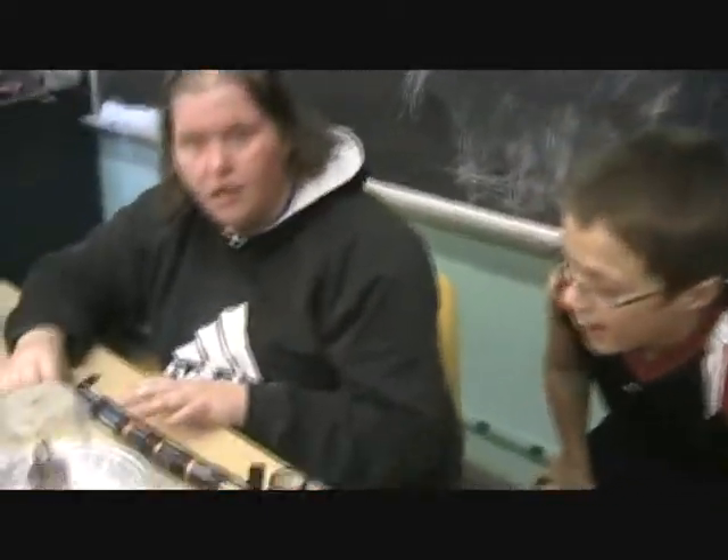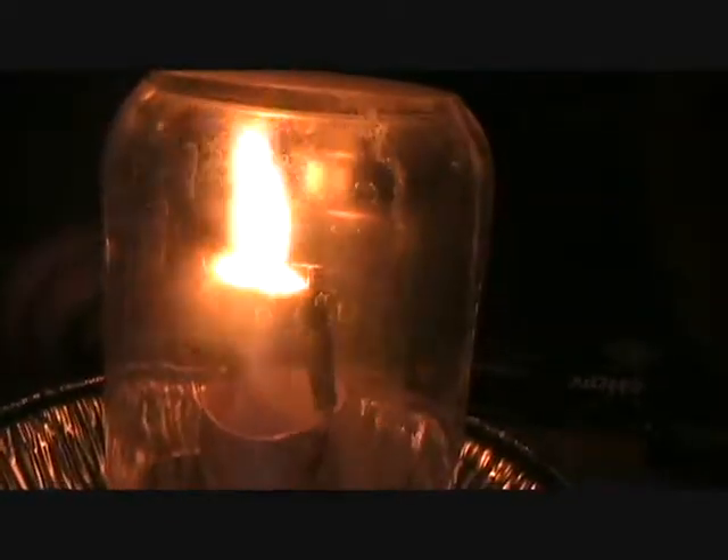We have eight batteries and we have alligator clips with two pieces of lead. Pencil lead. And what's in the middle there? A piece of popcorn. Okay, let's see what happens. The popcorn started on fire!